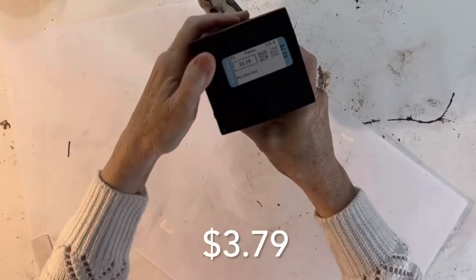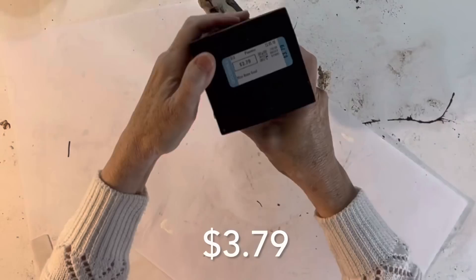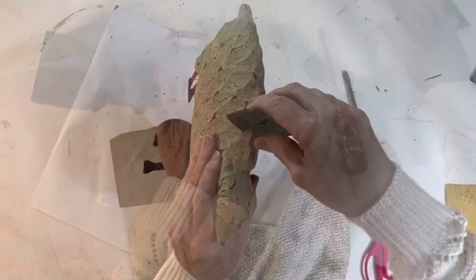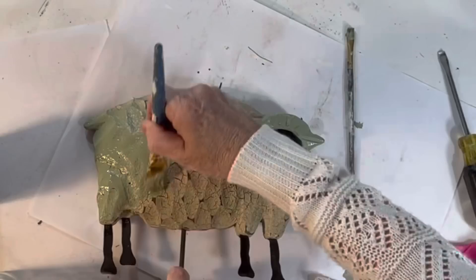I thrifted this resin sheep for just $3.79. He was already pretty cute but I thought I could make him even cuter. I removed the metal flag and the wood crow from his back and then I painted his wool with some light green chalk paint. I also touched up the black paint on his face and legs and later painted his ears black too.